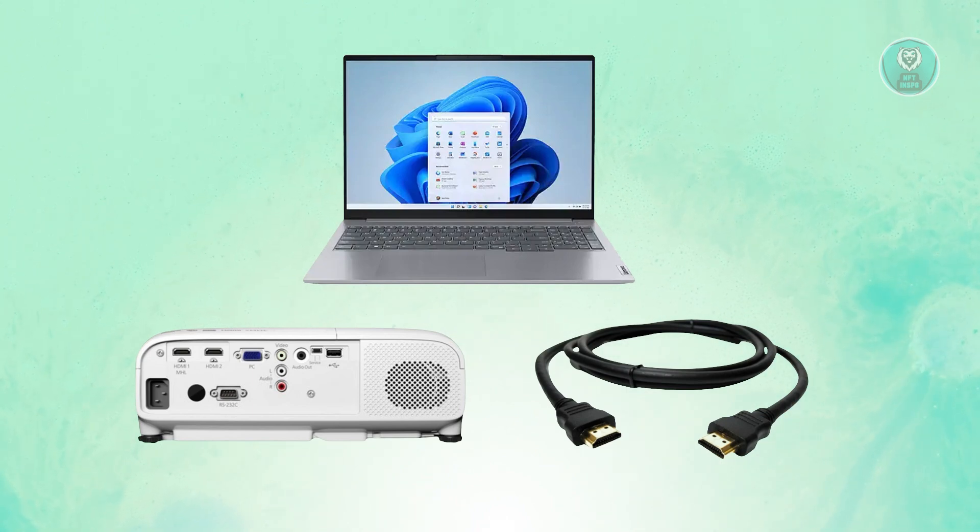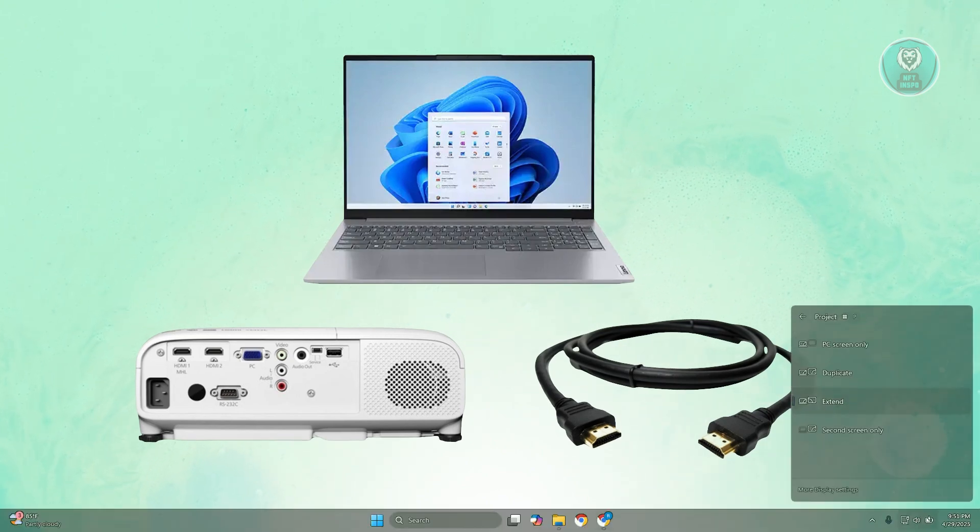Once the two devices are connected with the cord, press Windows and P on your keyboard. A projection options menu should pop up on your PC. From there, click on the option you want — either duplicate or extend your screen — depending on what you want to achieve.